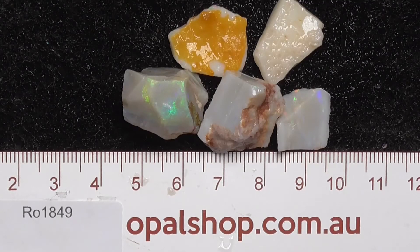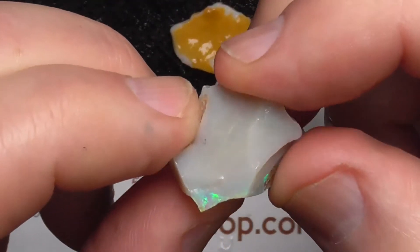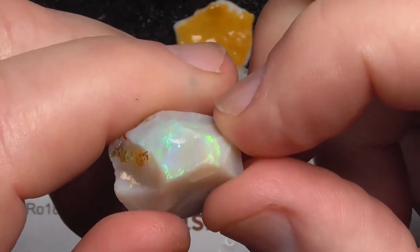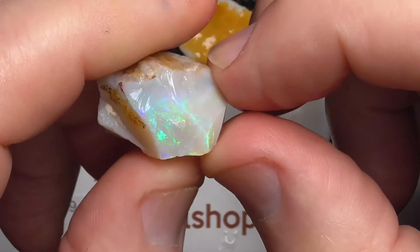Here's a few pieces of white opal from South Australia. The ruler's in millimetres and it's been wetted. Darker grey base on this piece — basically the opal colour is on the top there. Should cut a nice stone.